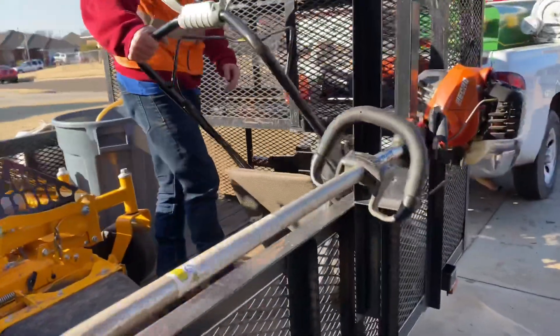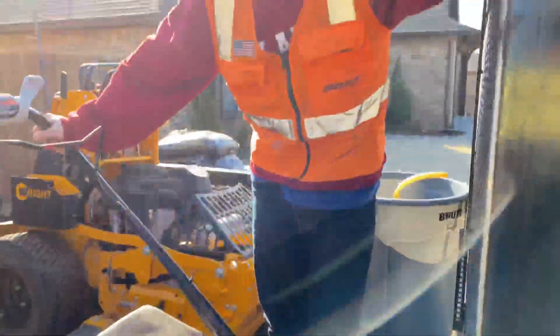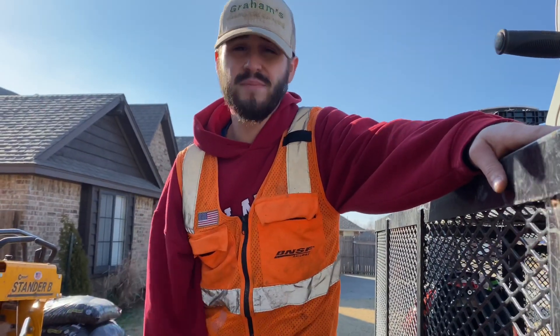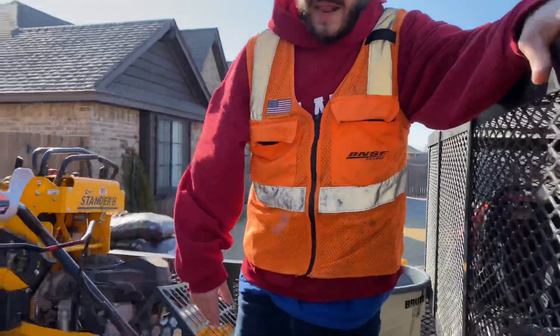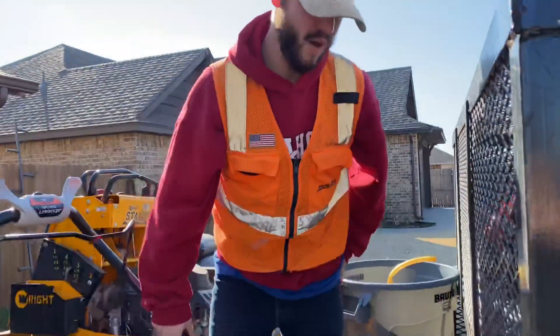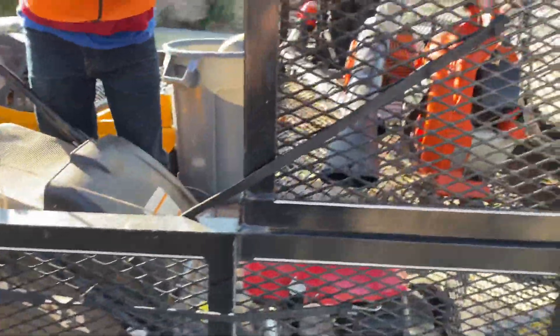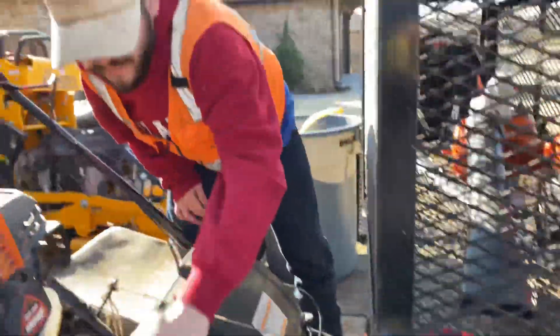Over here we've got our push mower. In our current setup we only run one push mower, but it's smart to have two on the trailer as a backup. If you run two, it's smart to have three as a backup. It's a new mower so it probably won't break, but if it starts messing up we'll get a backup going. Honda's super reliable — just throw it on here, strap it down to prevent sliding, pull up to the property, undo the strap and she's ready to roll.